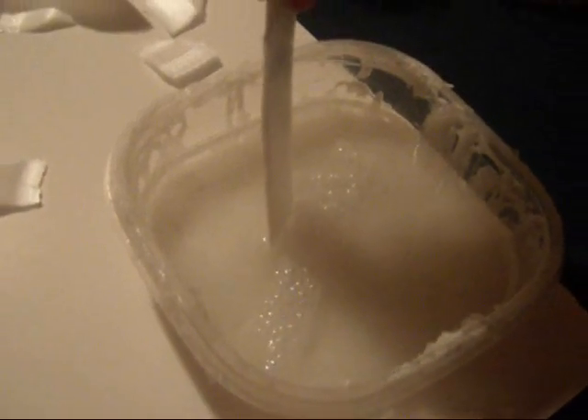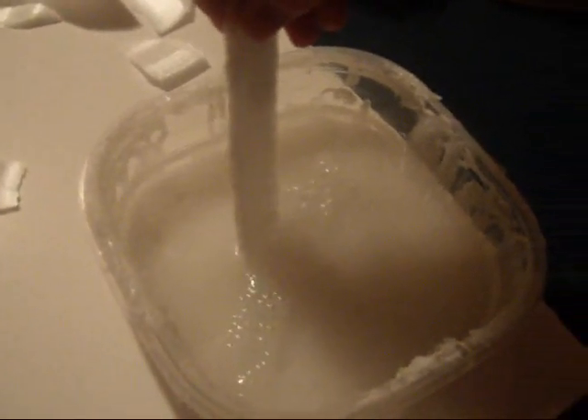Okay so we have this plastic thing and then we have acetone. If you pour acetone on styrofoam then it melts and it's pretty freaking awesome.